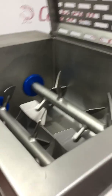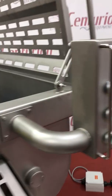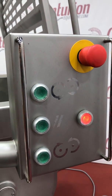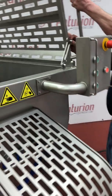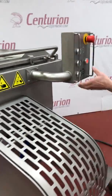I'll show you the paddles here and the control panel. The lid is open, so once you close the lid, you'll have to push that to reset it. We'll do that, and then we'll run it for you.